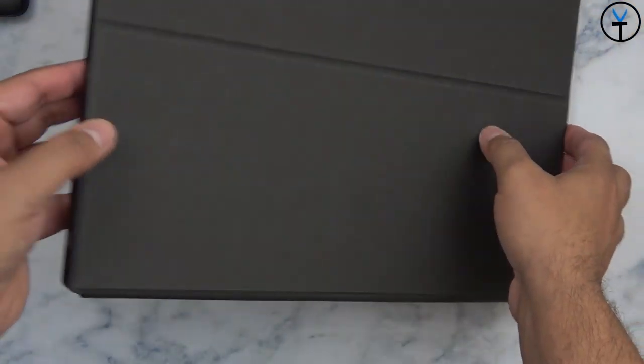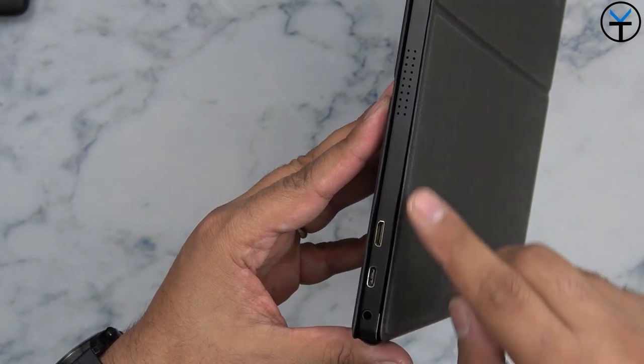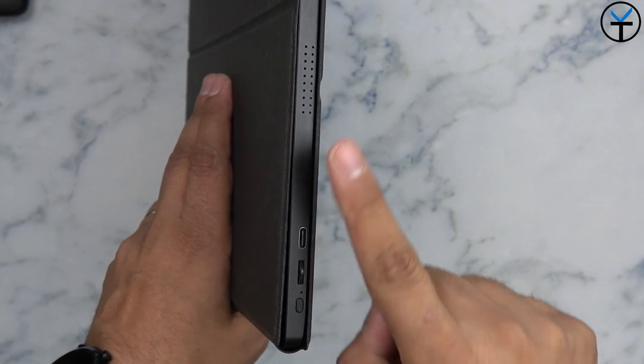There are two built-in speakers, which are great for on-the-go audio — not the most powerful, but they get the job done. The power button doubles as an input button: clicking it once lets you switch between HDMI and USB-C if you're running both simultaneously. Otherwise, the system automatically recognizes whichever input is active and switches to it.